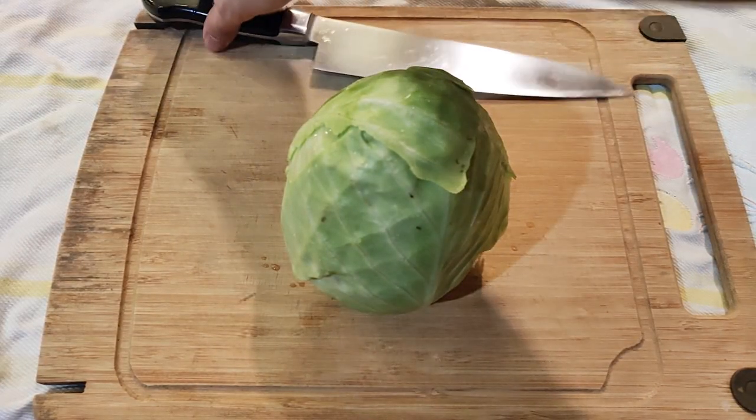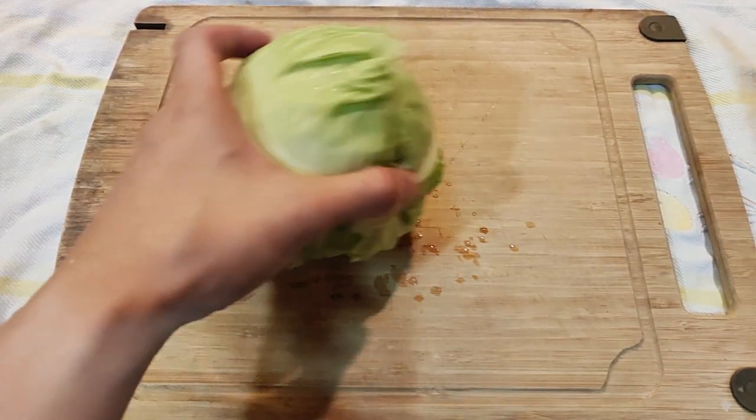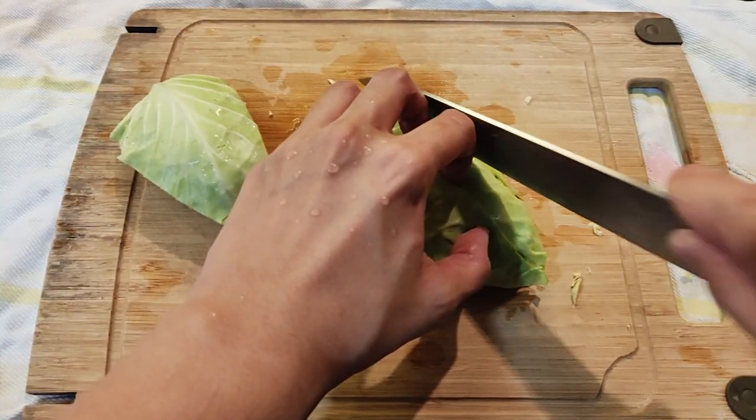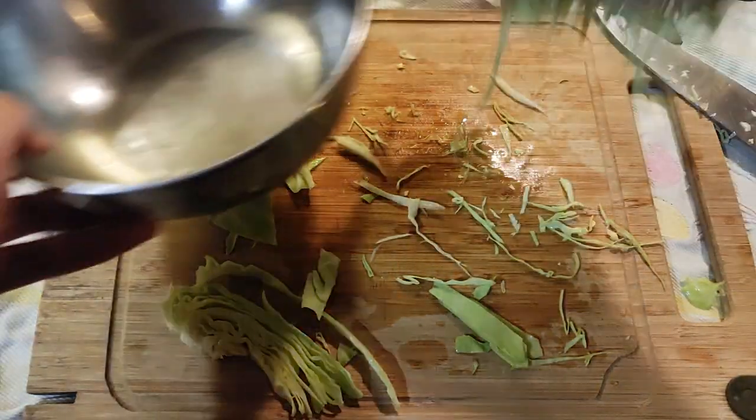Gumawa naman tayo ng cabbage slaw na parang nakikita natin sa mga restaurant. Maglinis lang tayo ng isang maliit na repolyo. Hiwain lang natin ito nang manipis, o kung gaano kamanipis ang kaya ninyo. Takpan lang at ilagay sa chiller.